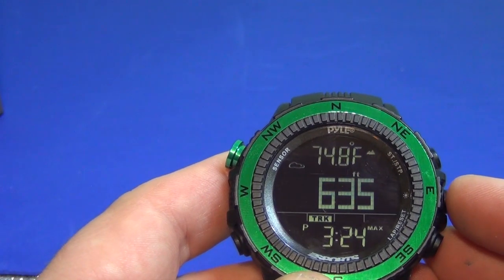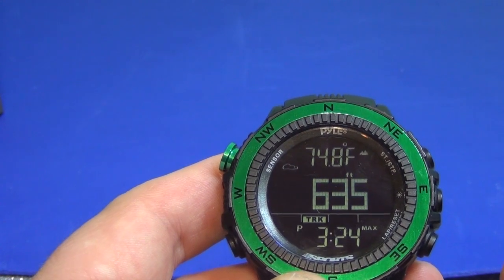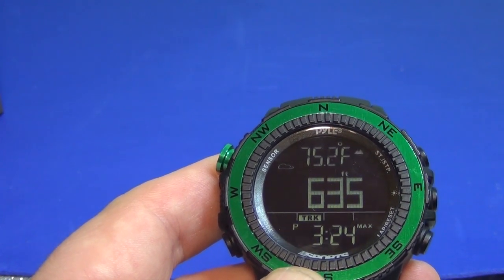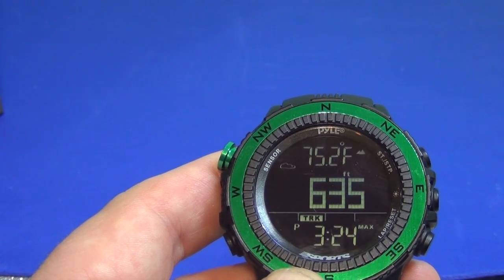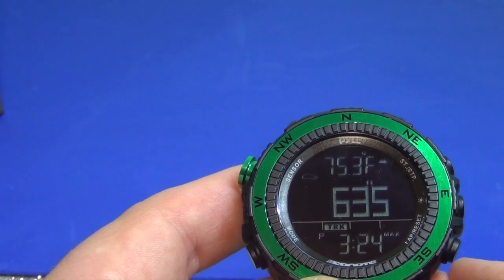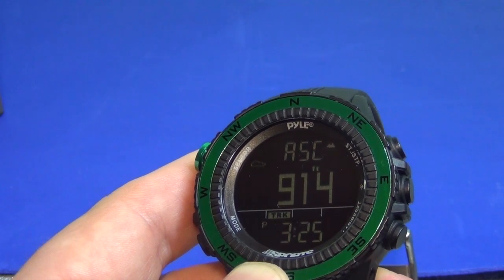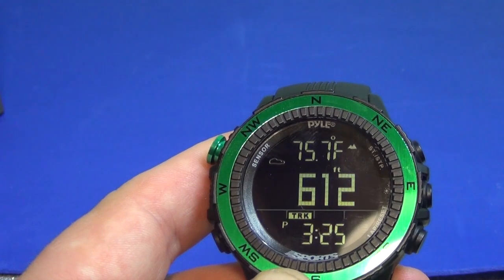A few final thoughts on the Pyle Sports watch. It's lightweight, it's water resistant, and it's pretty attractive. I really do like the compass that's built in. The thermometer works very well, again, as long as you're not wearing it. The altimeter works but you have to keep it calibrated. It also shows you the predicted weather — I've had some luck with that but I wouldn't bet the farm on it. And you have capabilities to track maximum heights for altitude and the ability to store different data.